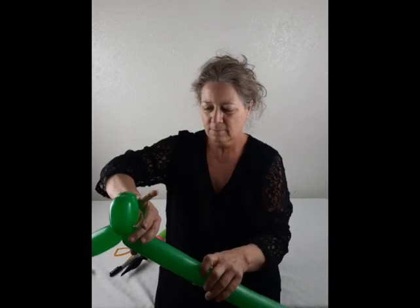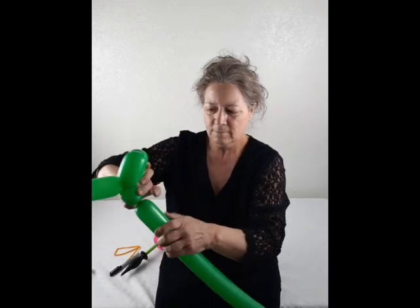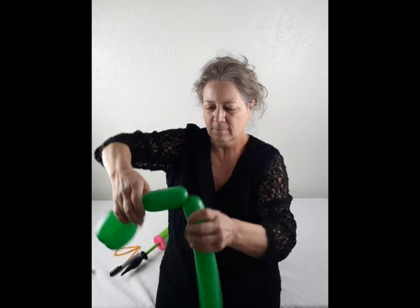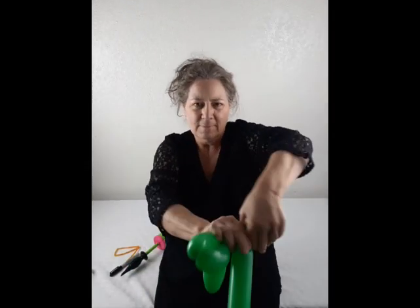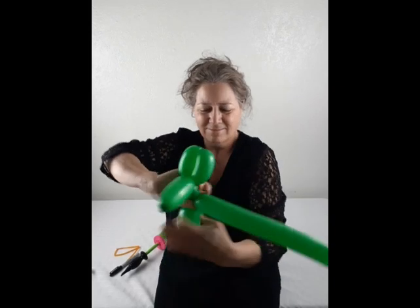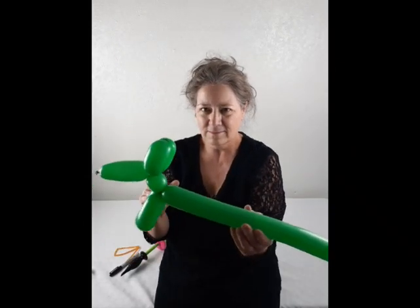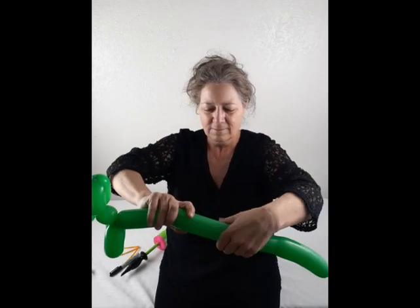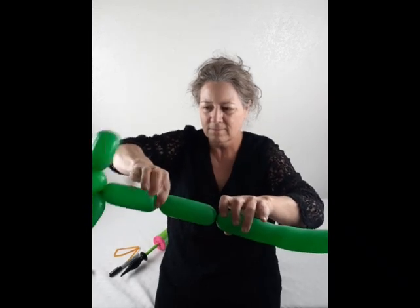Next we'll make a one-and-a-half-inch bubble for the neck and now two four-inch bubbles for the legs. Now we'll do another four-inch bubble for the body and then two more four-inch bubbles for the hind legs.